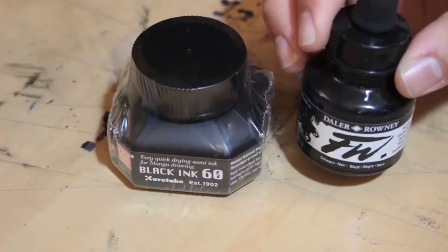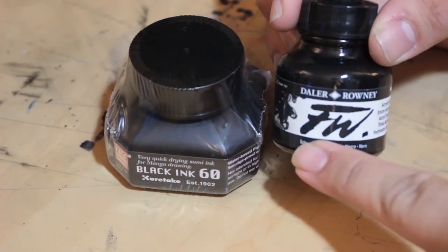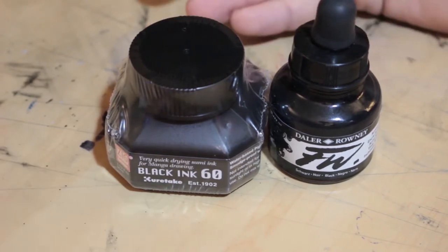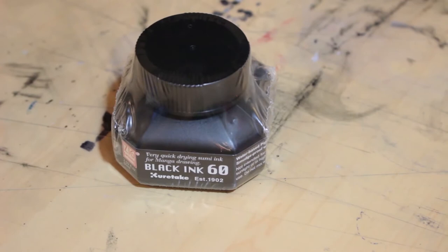For example, this is a one fluid ounce that retails for about $9.99, so you can see you get almost double the amount of ink for just a little bit of a price increase. I'm really curious to put this to the test and see what it's like. Let's just break into it with the Batman sketchbook.